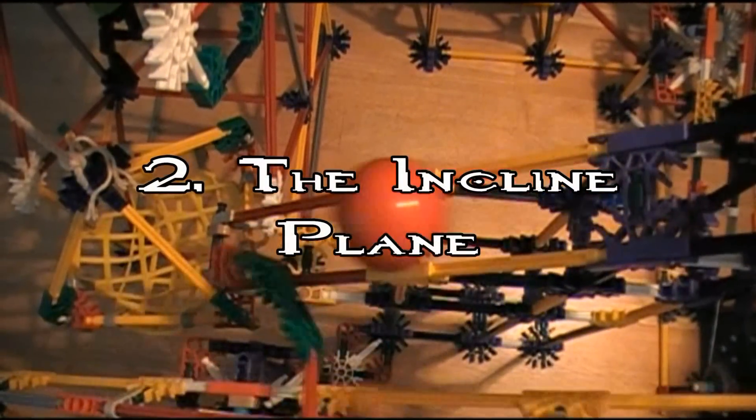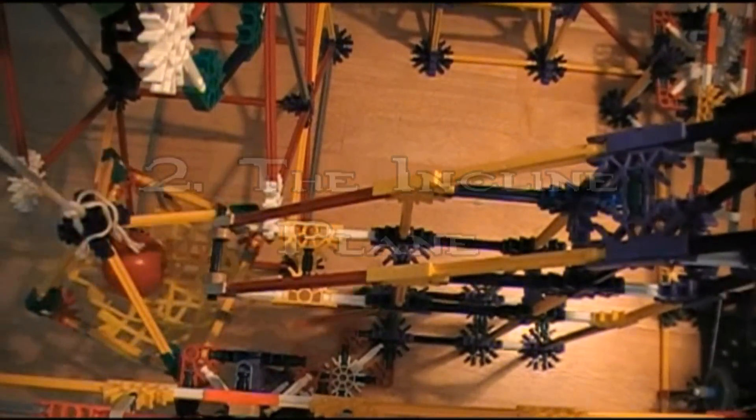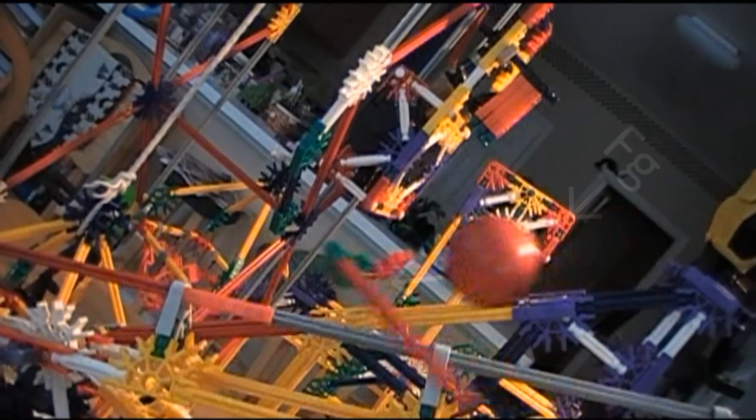Machine Two: Incline Plane. With nothing in the way, the force moves the ball down the hill into the net of the pulley.